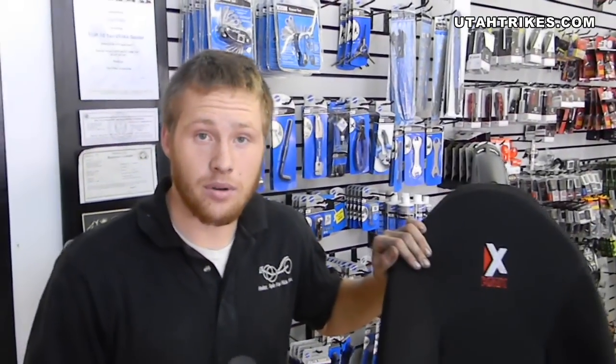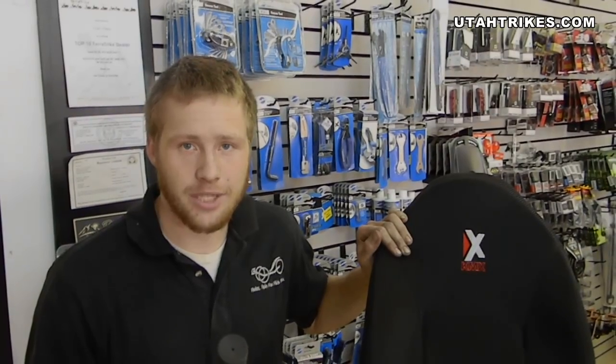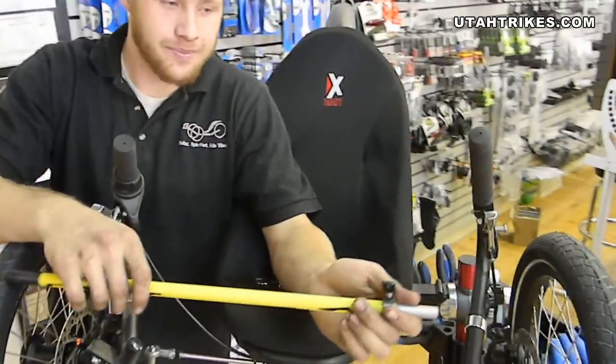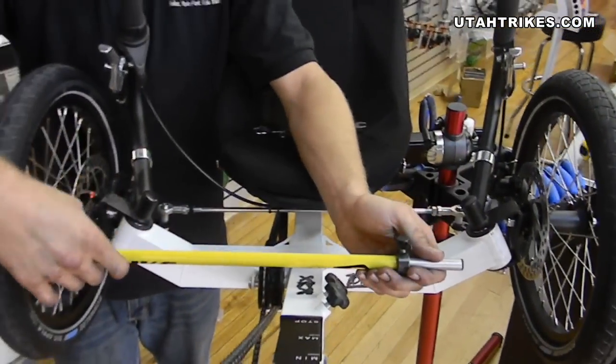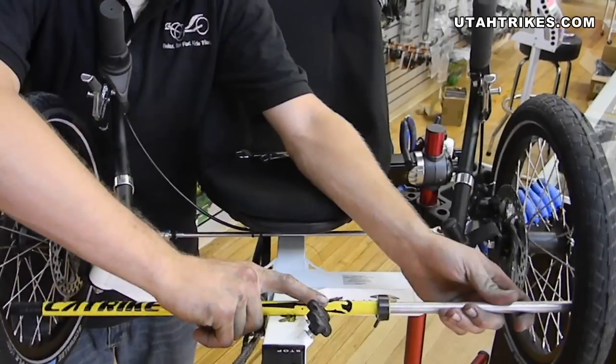We're going to use the Calibro to do our initial adjustment. I'll do that, and then afterwards I'll show you how to use the tape measure to do so. Take your Calibro, and what you're going to do is put one end against the rim on one side, and the other against the rim on the other side.